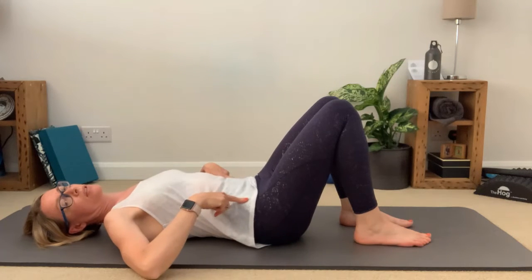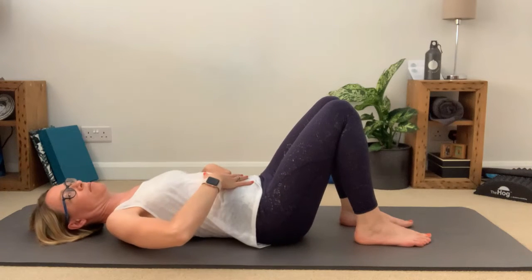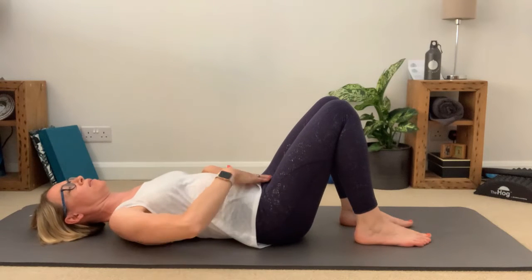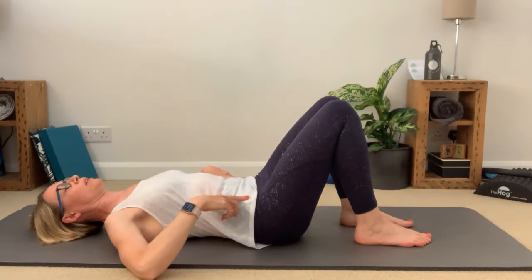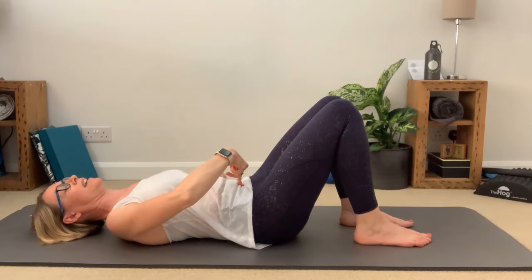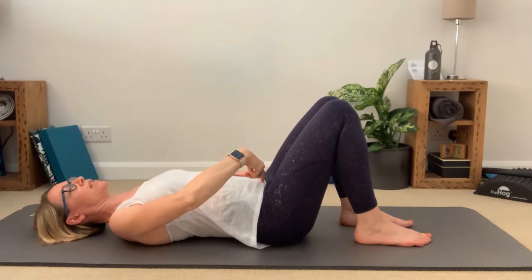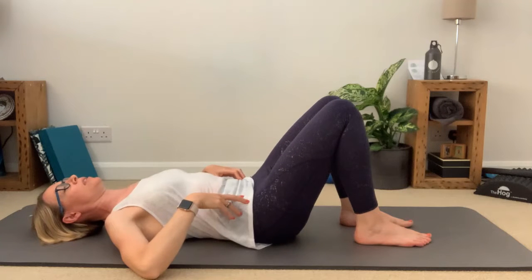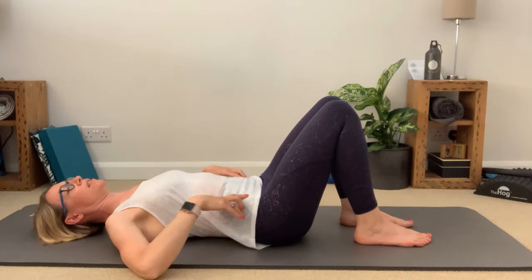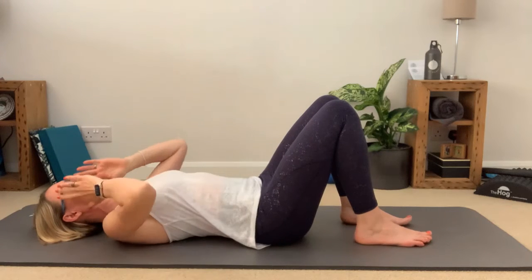We're going to start off by just taking some pelvic tilts to loosen off through the lower back — rocking that pelvis back and then away again. We always have a light engagement through the abdominals, thinking about switching that belt on to about 30%, that pelvic floor and deeper abdominal belt. I'm imagining a marble resting here — as I tilt my pelvis back I'm rolling that marble in towards my belly button, and as I take my pelvis away again it rolls back towards my pubic mound. Just rocking the pelvis backwards and forwards, pushing the lower back into the floor. Then I come back and rest in my neutral spine.